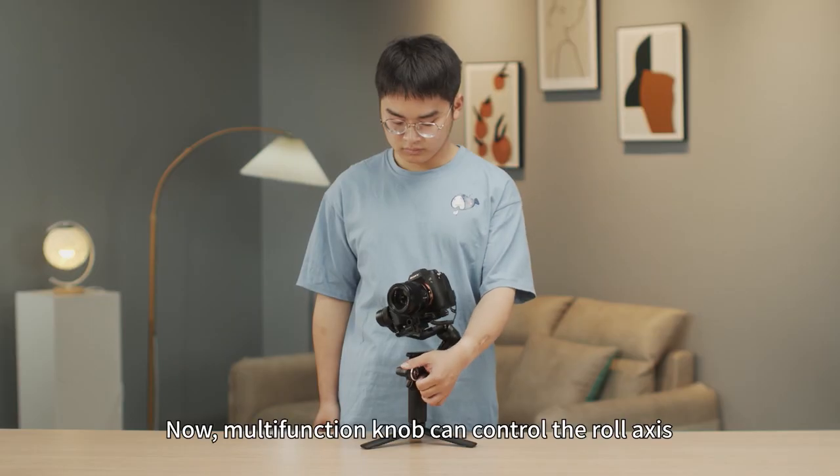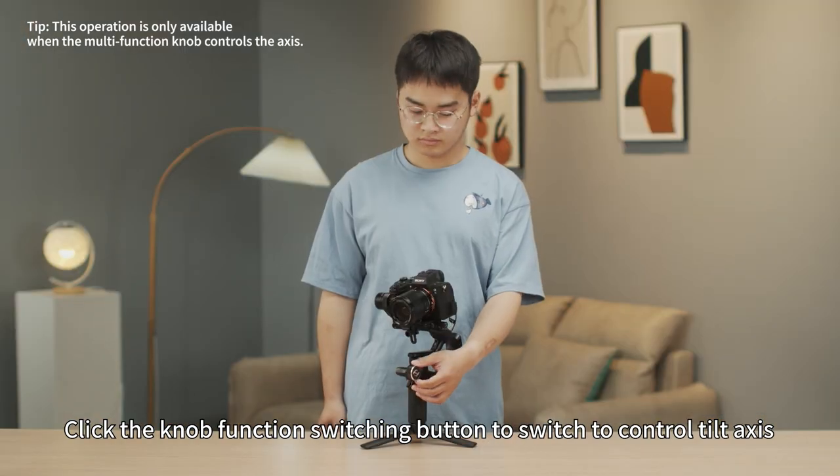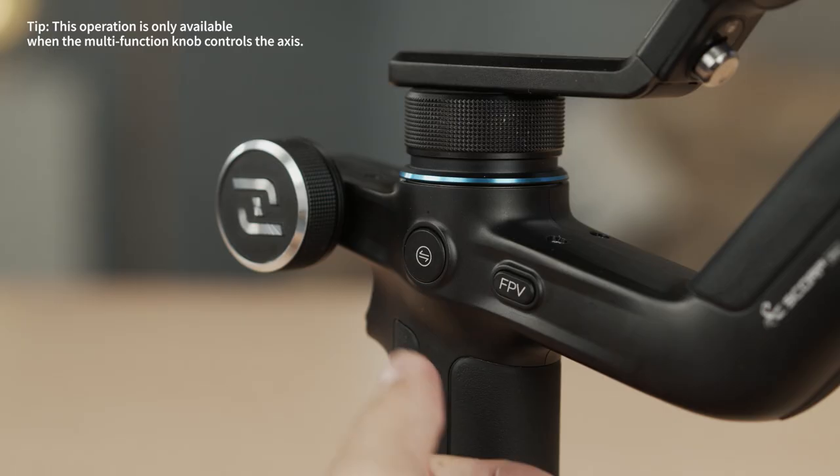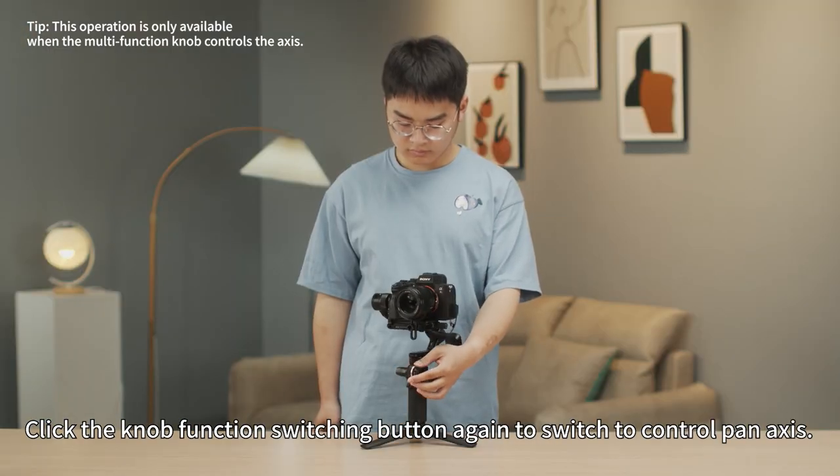The multi-function knob can control the roll axis. Click the knob function switching button to switch to control the tilt axis. Click again to switch to control the pan axis.